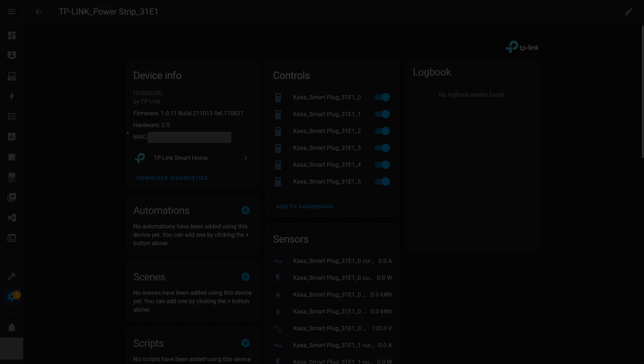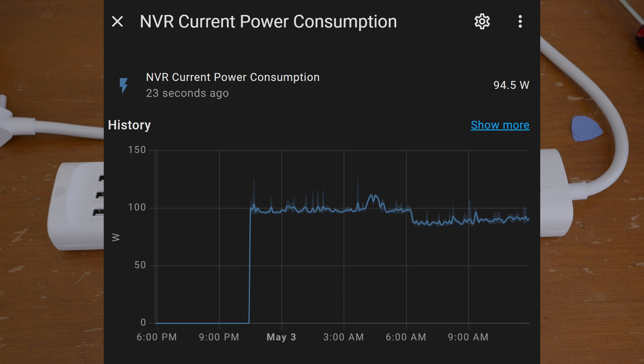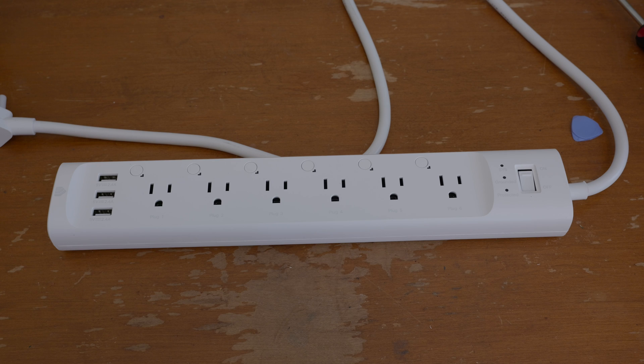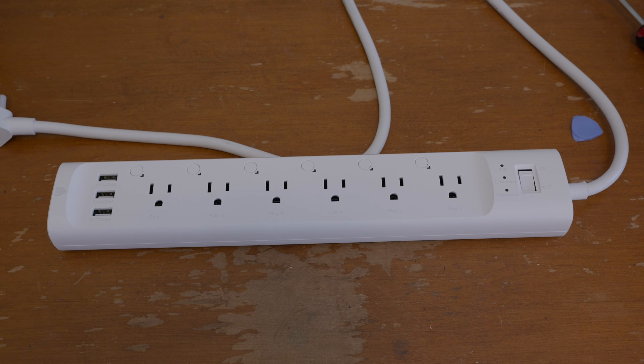That is the end of the setup in Home Assistant — now you can use this thing as any other device. I've already found out interesting things using one of these: my home security system pulls about 100 watts constantly, because it's PoE, it has an integrated switch, it's a Windows server with four hard drives spinning and powering six cameras. My internet gateway that runs Pi-hole and everything else pulls about 30 watts all the time. Power monitoring is a very useful feature — it really lets you figure out what's drawing power in your house and reduce consumption. If you've got any feedback or comments, feel free to leave them below. Thanks.